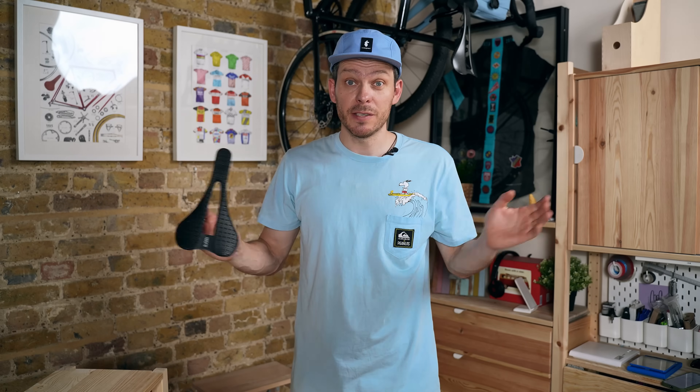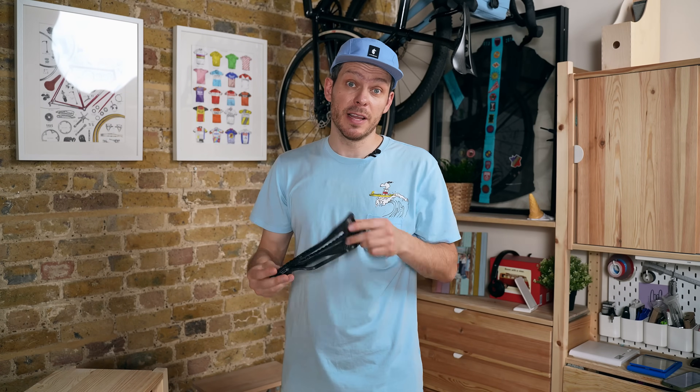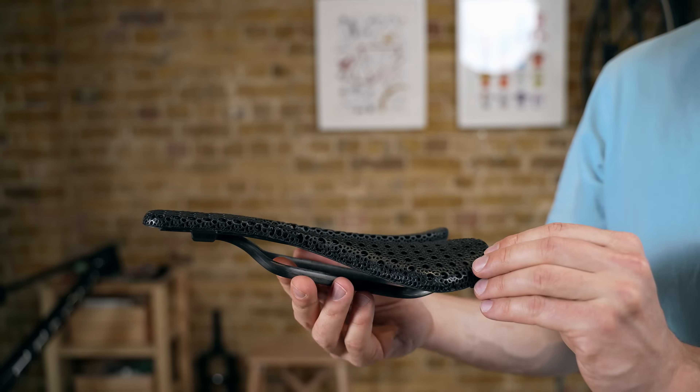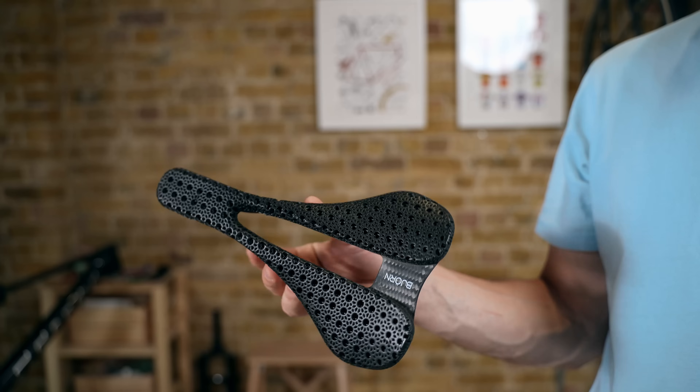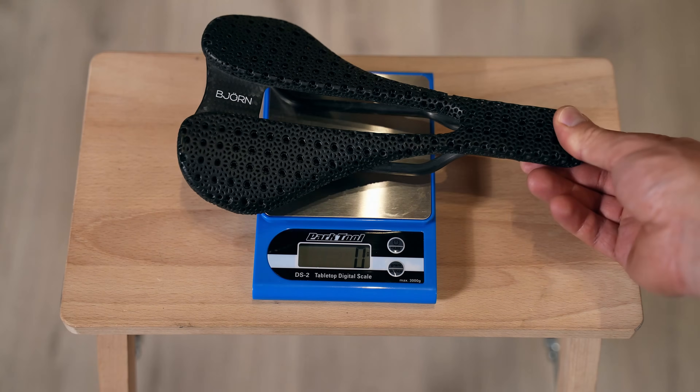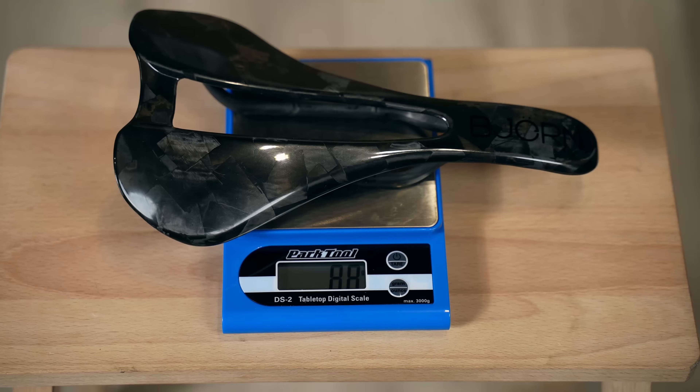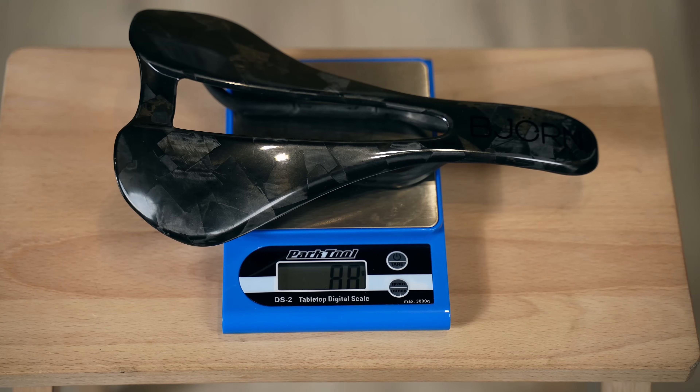It's probably not a surprise that I like Beyond saddles — they're comfortable and very light. For this build I'll be using the Beyond Set cassette saddle, which is the lightest carbon saddle with 3D-printed padding in the world. I could use a Beyond saddles saddle to save another 50 grams, but I think the Set works much better on an off-road bike.